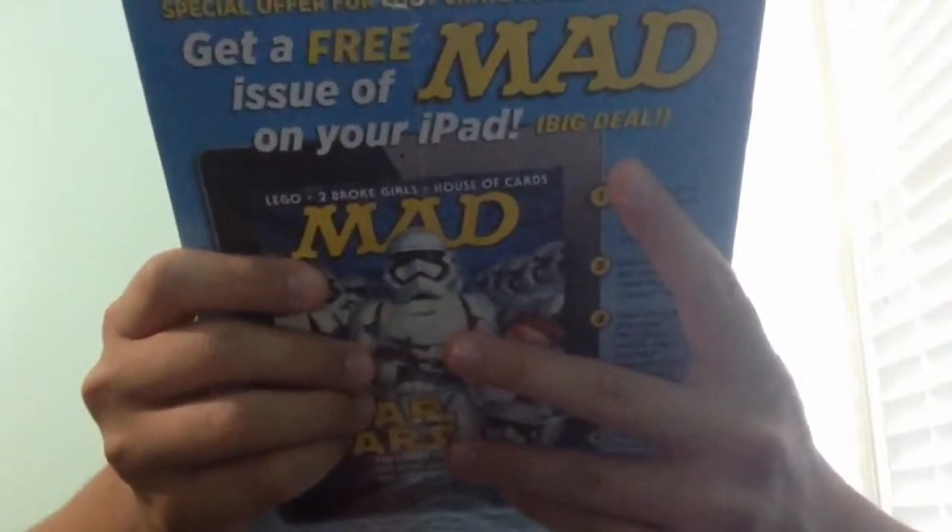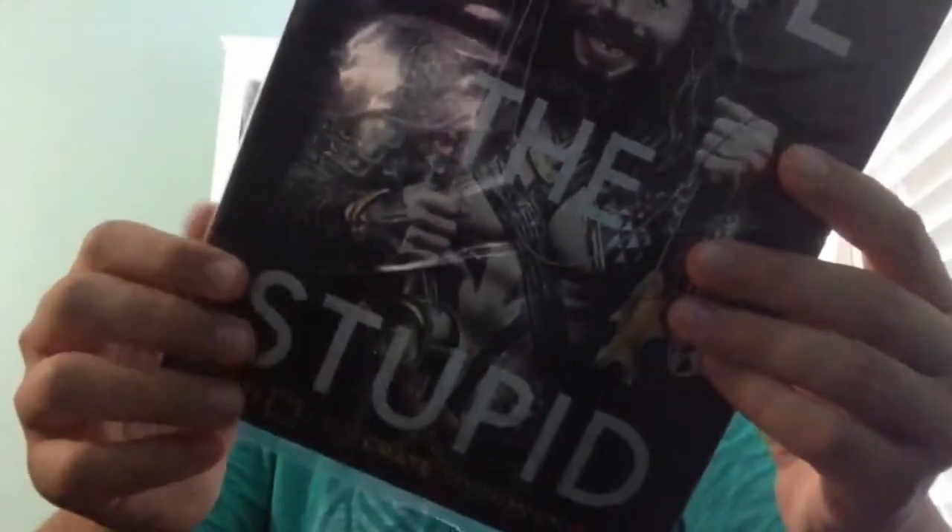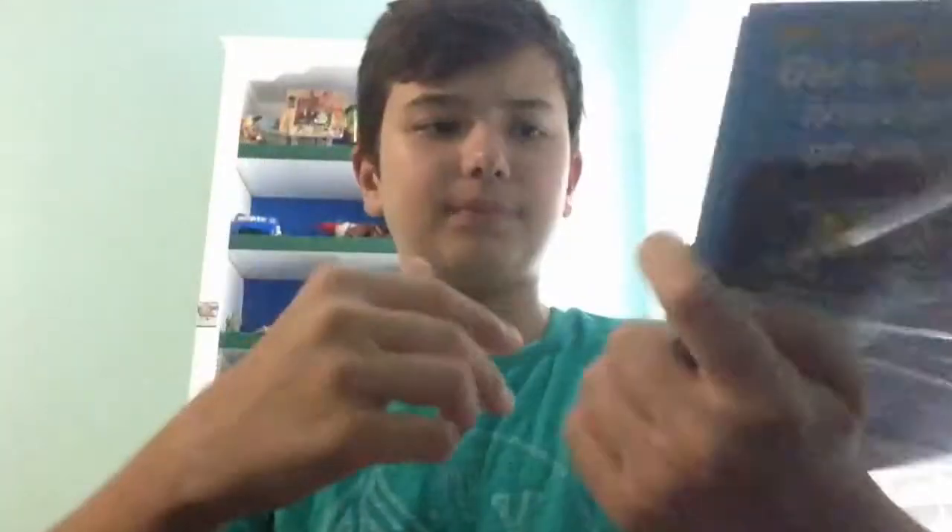We've also got the booklet in here. There's a special Loot Crate edition of MAD magazine with a unite theme — it seems like it's a comic of a sort.